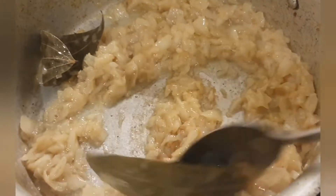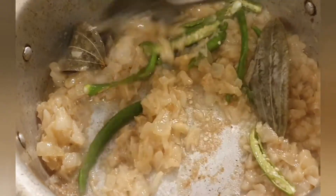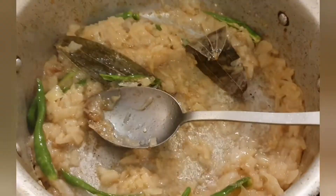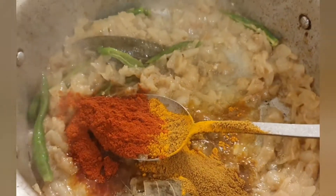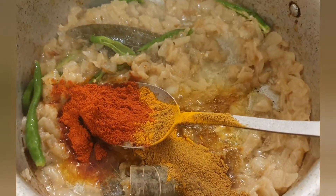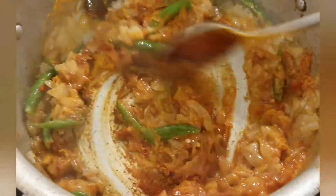The onions are ready and I'm going to put the green chillies in, give it a stir, and leave it for a few minutes. Then I'll add all the spices in with a little bit of water, give it a good mix, and leave it for a few minutes with the lid on.